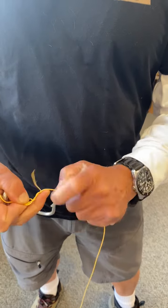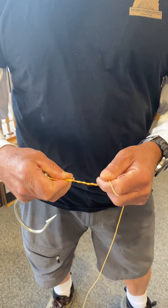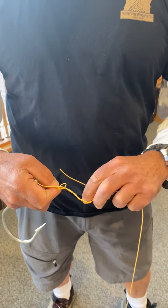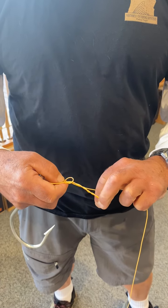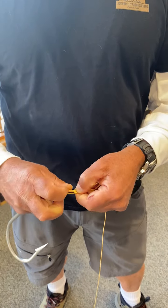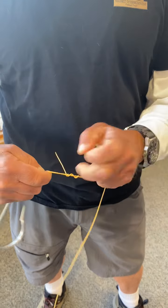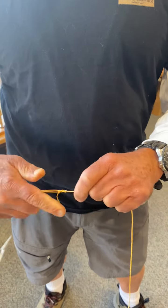I'm going to wrap it five times around, and then I'm going to put it back through here so that these are all going through. I'm going to grab all three of these and just cinch this down. Pull this down, get it tight, and cinch these down. And what it's going to do is come tight here.